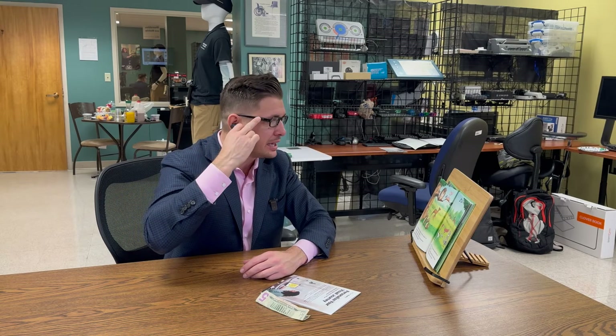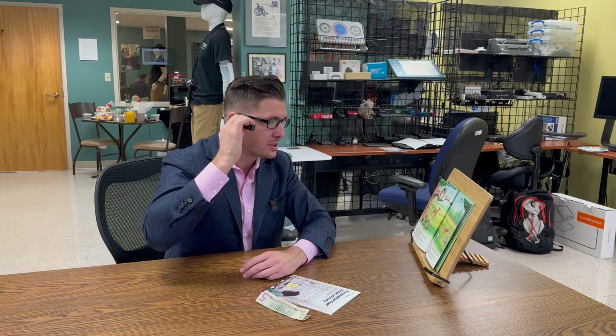Hi, my name is Matt Daris. I am the manufacturing rep for OrCam. I oversee Ohio, Michigan, and Indiana, and we'll be talking about the MyEye Pro today. The MyEye Pro snaps on the glasses — it is about the size of a thumb drive, and it adheres to pretty much any glasses through a magnet on the side that can be put on any of them.